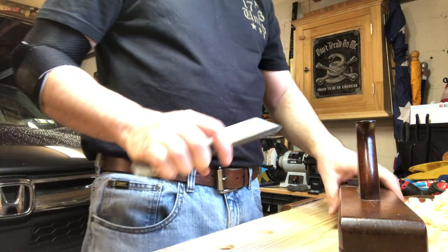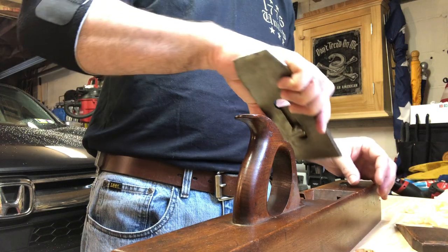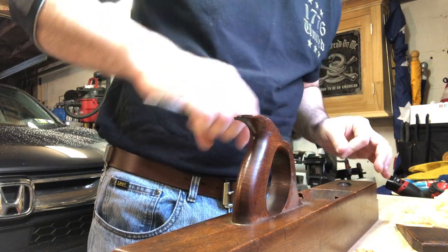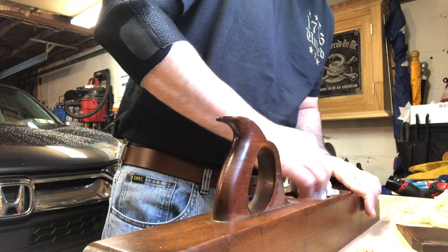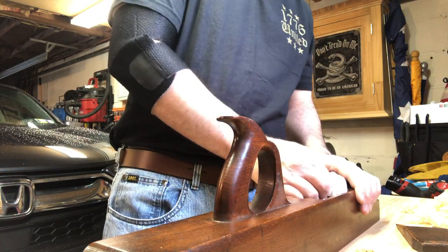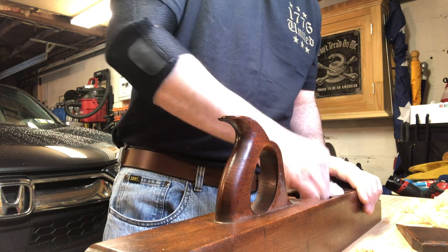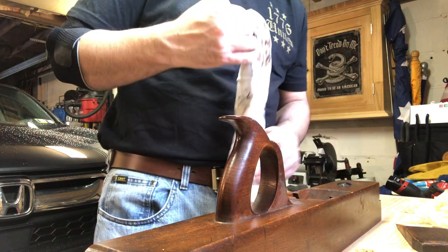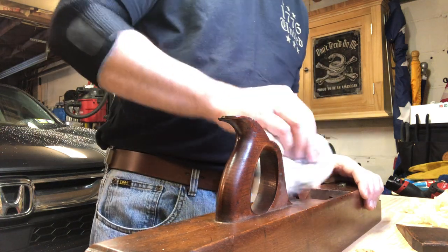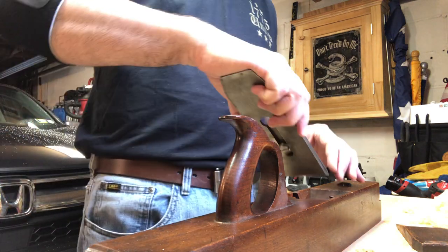What I did right before I started is I did sharpen this up, which is a habit I've been getting into lately. I used to sharpen afterwards - at least I theoretically sharpened afterwards. I'm sure there were times I probably didn't.